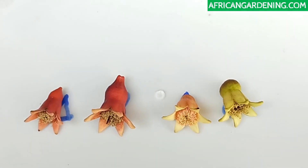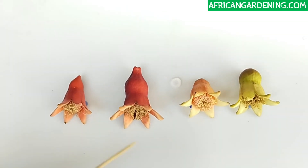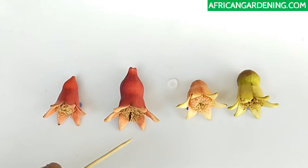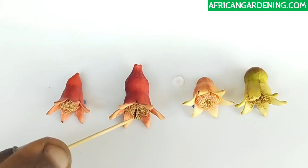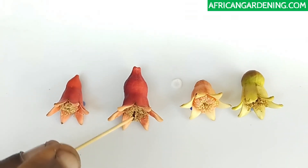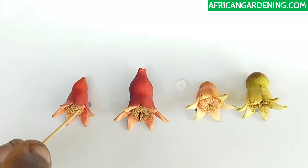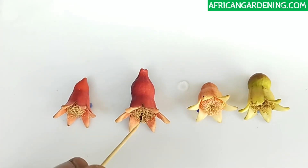Another way to tell them apart: in some varieties, the female organ — the stigma, which receives pollen for pollination — sticks out. In this particular variety, look at that — that is the stigma. It's already dry because this flower fell down. On the male flowers you don't have any stigma, you only have pollens. The female has both pollens and a stigma.